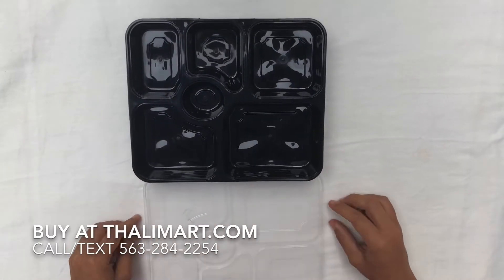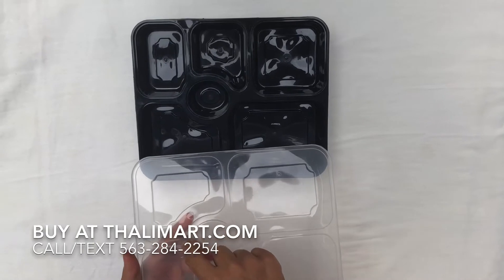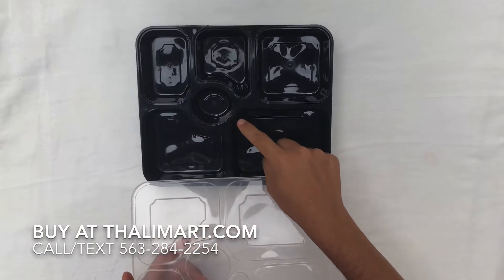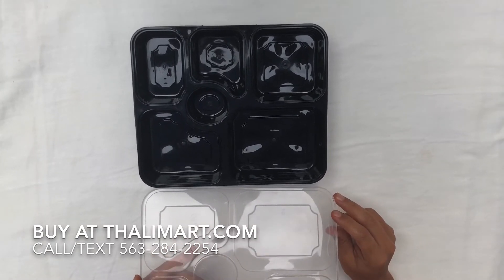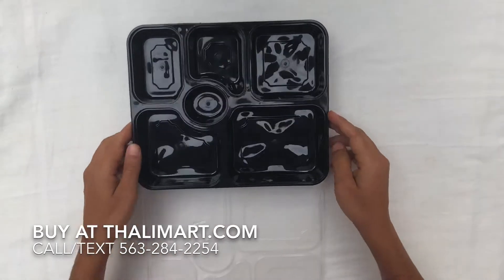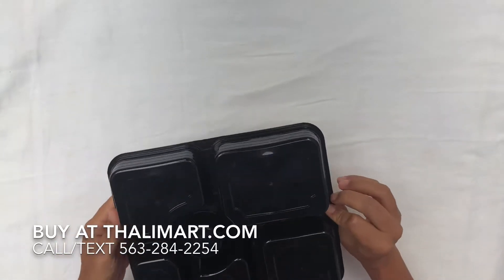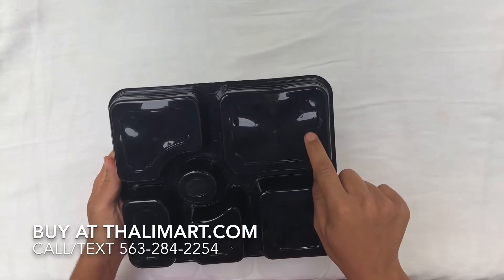What are the features of this plate? As you can see, the lid has grooves which fit on the plate so that it gives you a good tight lid and avoids spills between the compartments and outside. This is a pretty firm plate, and it is food grade, made of PP plastic.